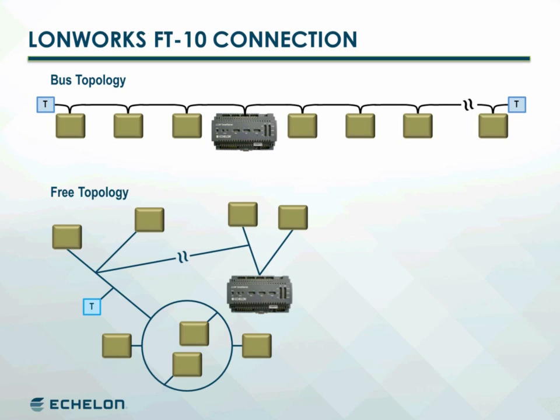Free topology networks use a flexible wiring structure such as a ring, star, or loop in any combination, and can be terminated anywhere on a segment.